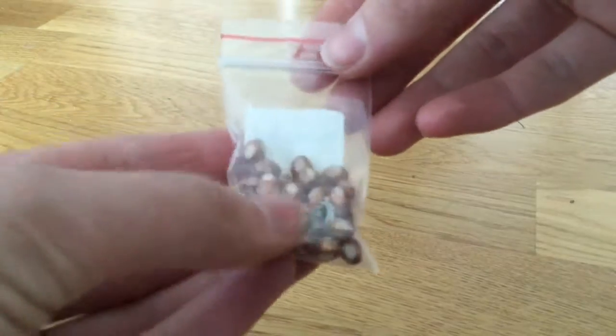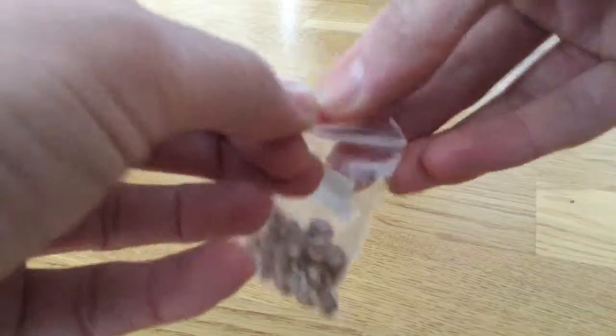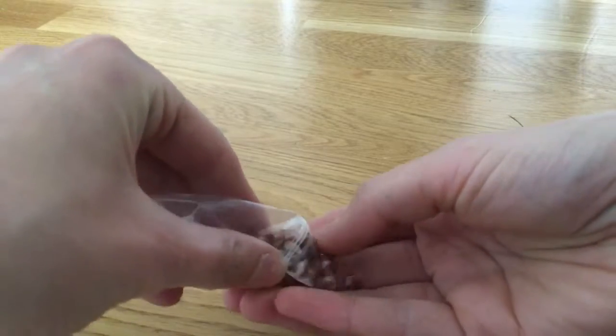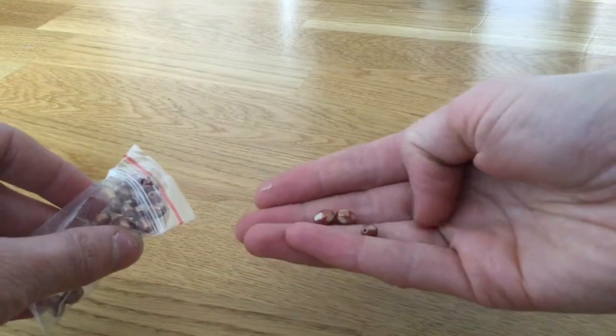Like this — pearls. I hope I can use them to decorate the clothes of the dolls I make. Let's take a closer look. Quite nice. They look like eggs. Maybe I can do an Easter doll.